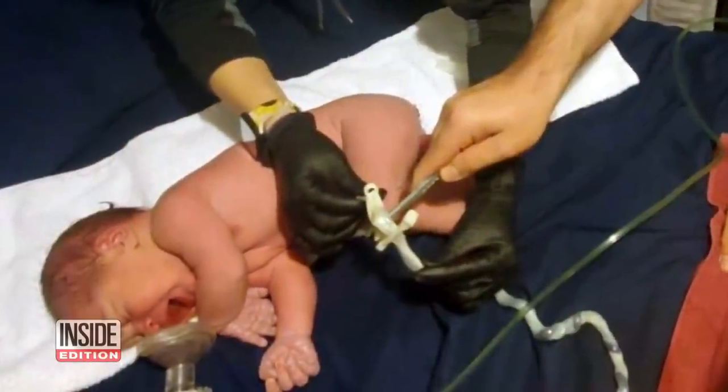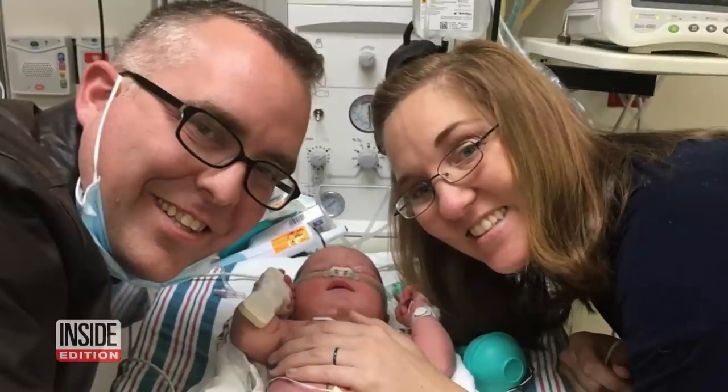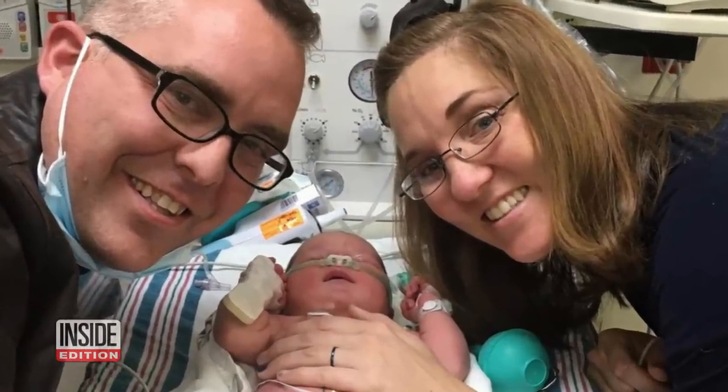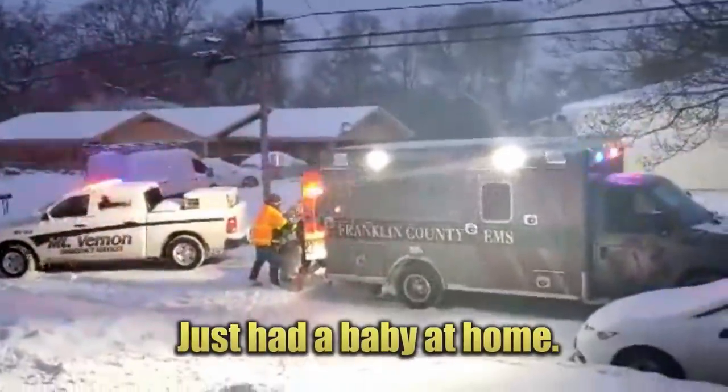Amid all the chaos, new life. This baby was born in the middle of the blizzard Wednesday and needed CPR to survive. Mom and dad were stranded at home about 100 miles outside Dallas when mom went into labor. They just had a baby at home.